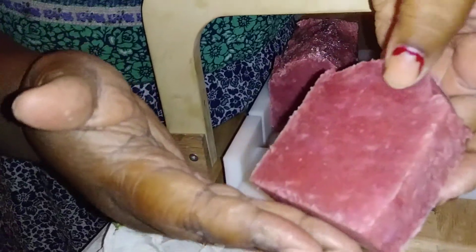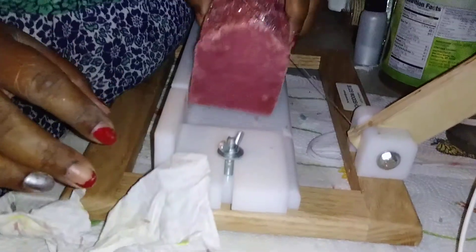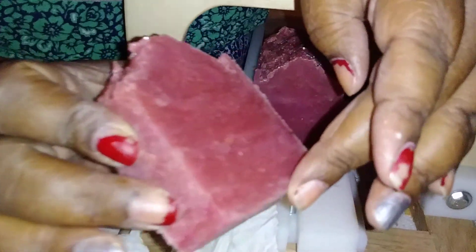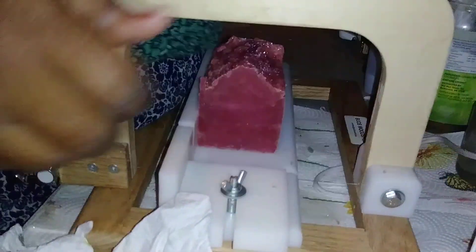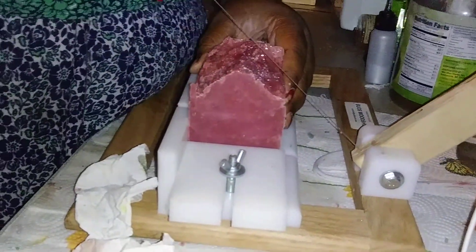I'm really loving how hot process soap looks. The hot process soap is ready to use after just a day if you want to wait, but it's actually ready to use right away because it already went through all the saponification while you were cooking it.